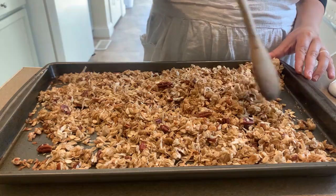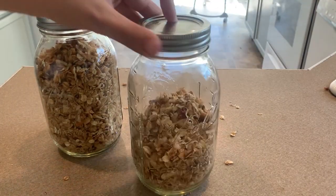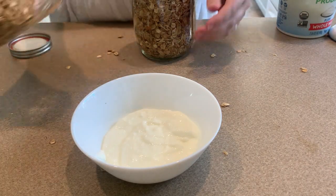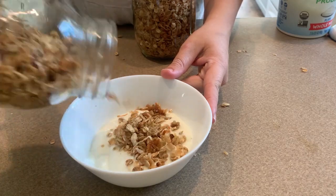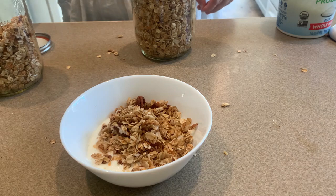And that's that. Put it in jars or containers and it tastes so good with yogurt and that warm peanut butter drizzle over the whole top. It's a good solid breakfast. Hope you enjoyed this recipe.